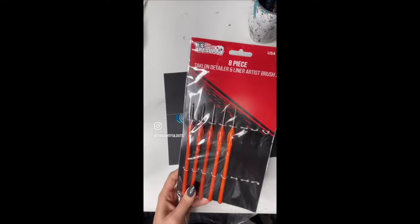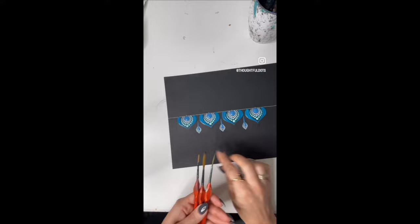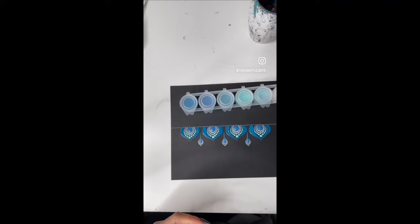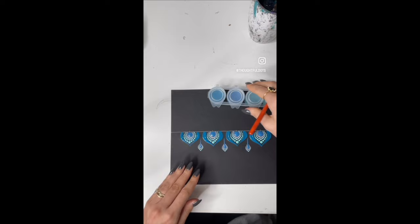I'm going to show you the same shape using the small, medium, and largest brush so you can see how they're all different, starting with the smallest. For swooshes — especially with the larger brush — I recommend using some type of large pot that has depth, because you really want to get a lot of paint on your brush.